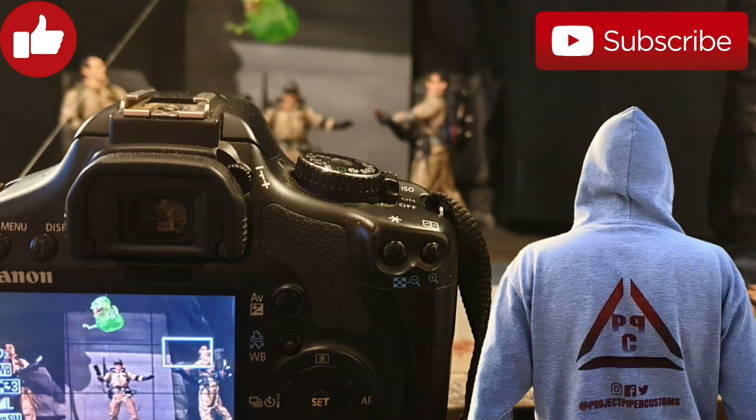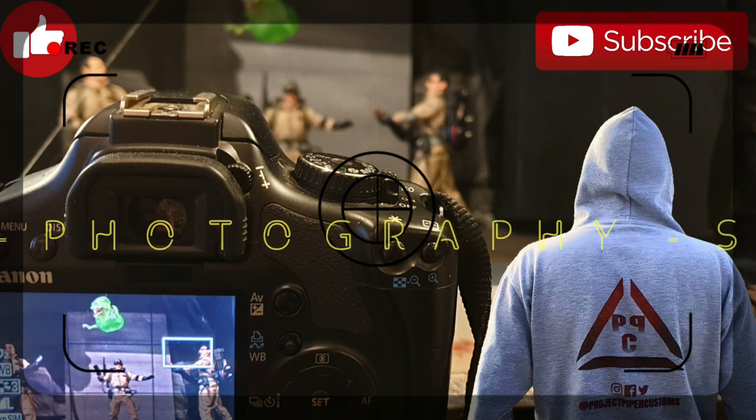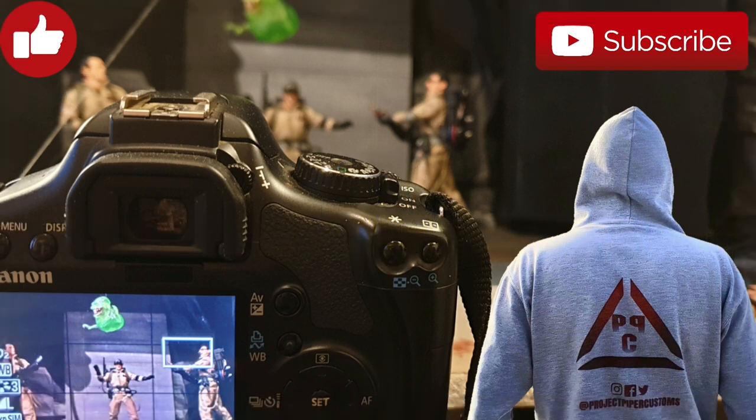Welcome back, Project Hyper Customs here and we are back with another toy photography setup. Today we're going to be taking a look at the tangible light effect known as light painting — getting into how to make that magic.